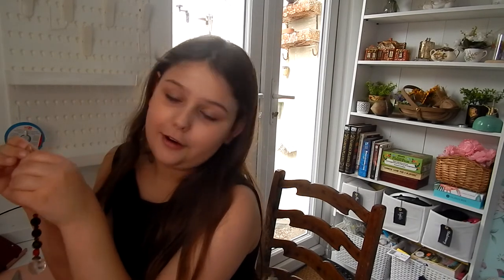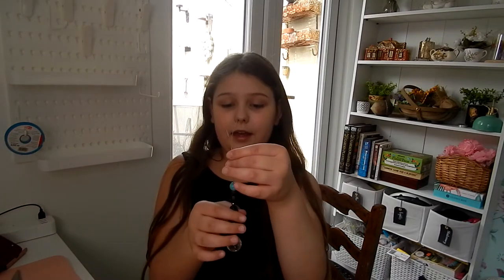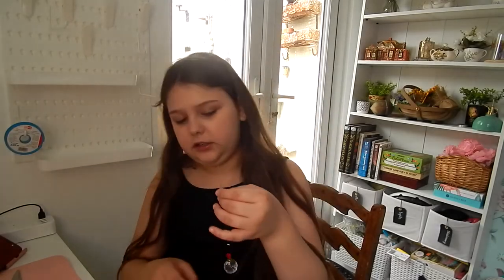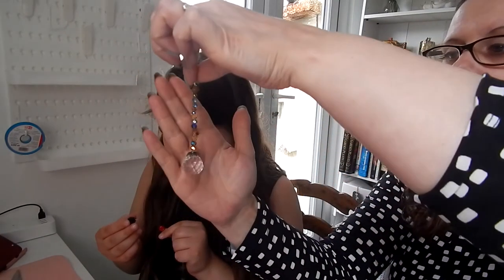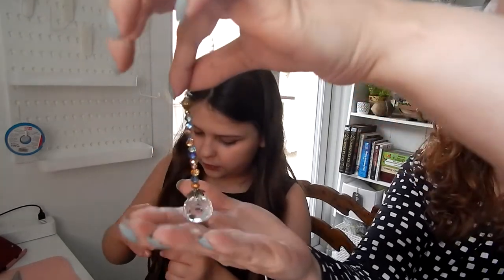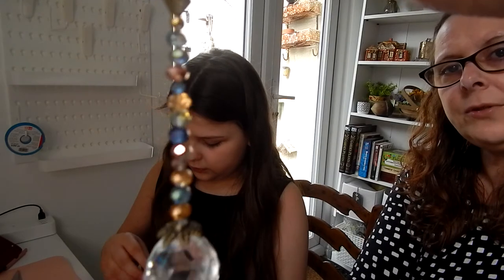My last one broke — what happened is I held it right here and then everything just went tilty like that. I've finished making this one and as you can see, I've gone for antique blues and gold colours. They can be just as long or as short as you want to make them.